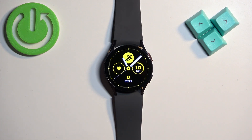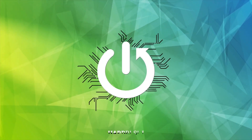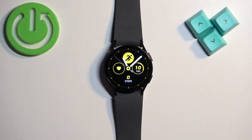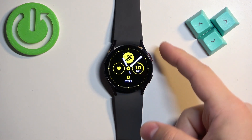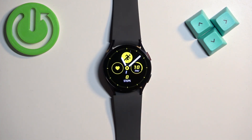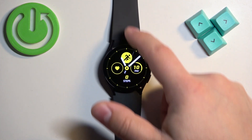In front of me I have the Samsung Galaxy Watch 6, and I'm going to show you how to disconnect from the Wi-Fi network on this watch. First, you will need to wake up the screen. You can press any of the buttons to do that, and once you wake it up you should see the current watch face, the home screen.